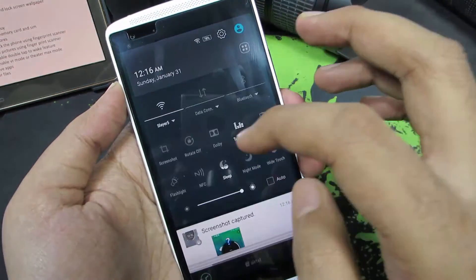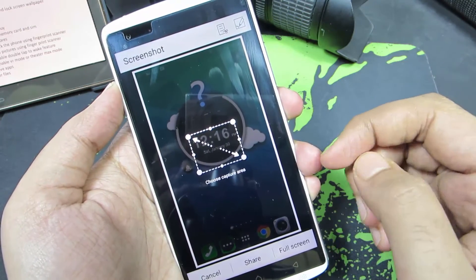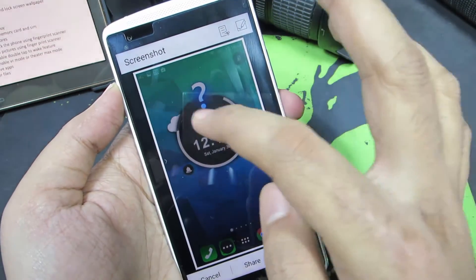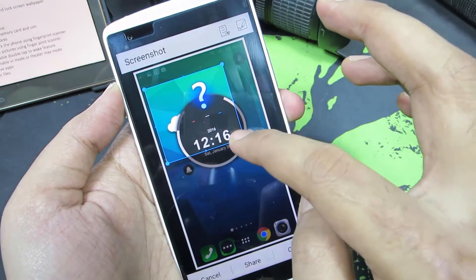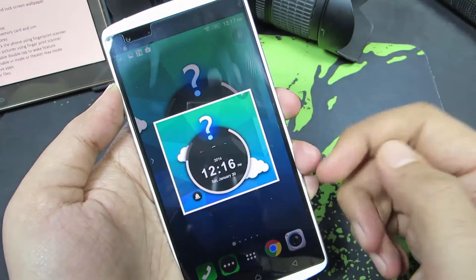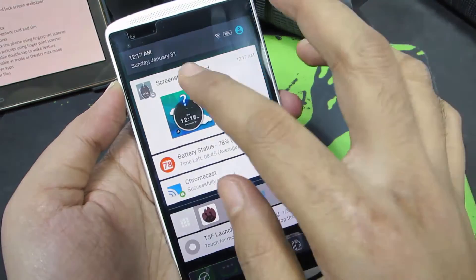Now let's select the same option once again. This time we can crop a particular area of the screen to take a screenshot. Let's say I want just this part — I can select the area that I want a screenshot of, and then select crop to take a screenshot of that particular area.